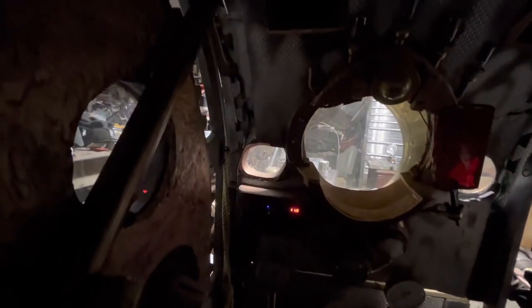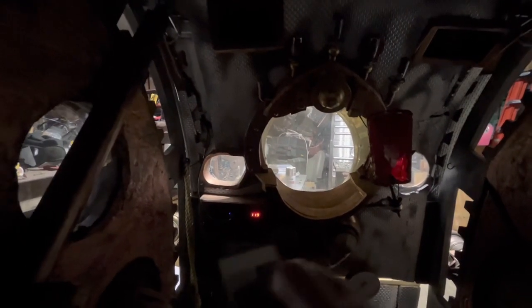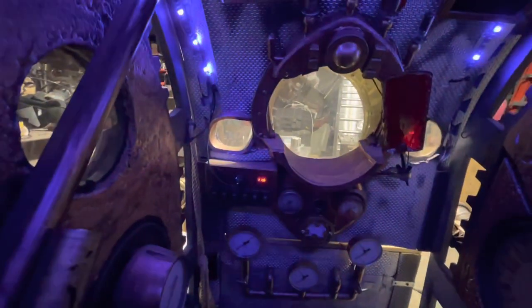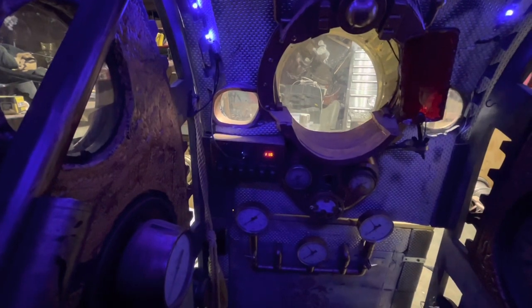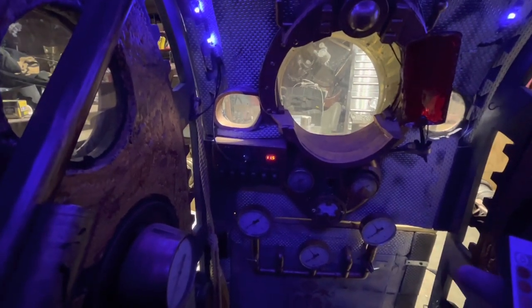The first thing I'm going to do is turn on the lights. I have to figure out a good pattern. I think the blue pulsating would be really cool.